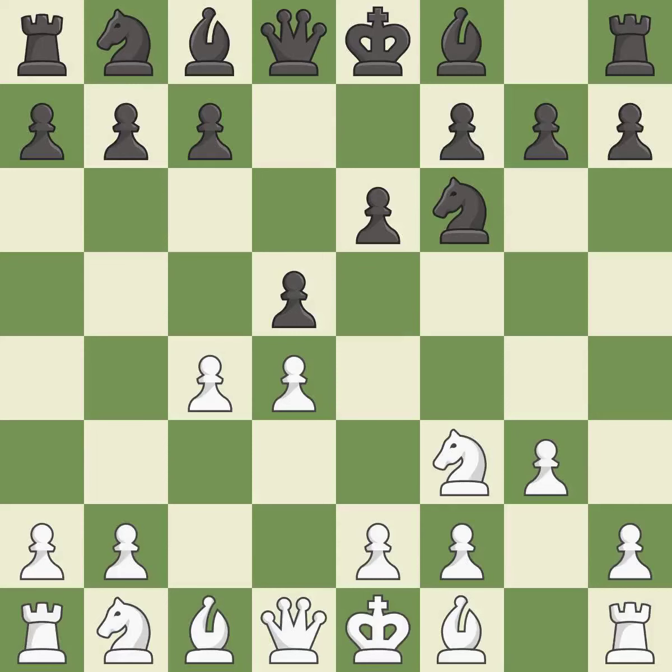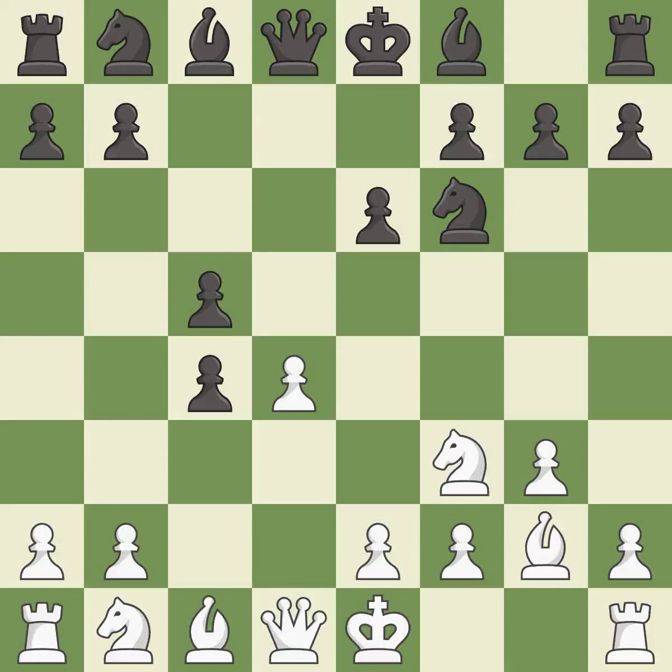The bishop is ready to be developed to an active square. This develops the bishop and gives it scope on the long diagonal. c5 gains space in the center and challenges the d4 pawn. It is the last book move.